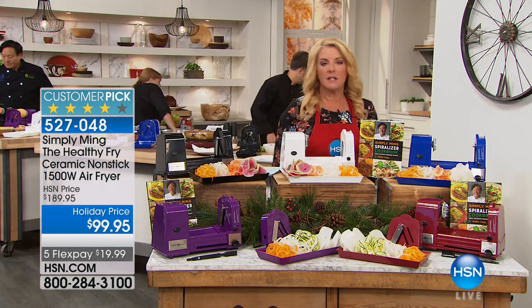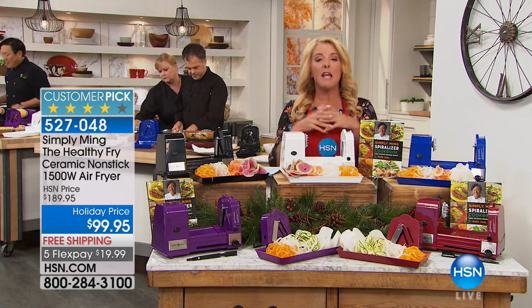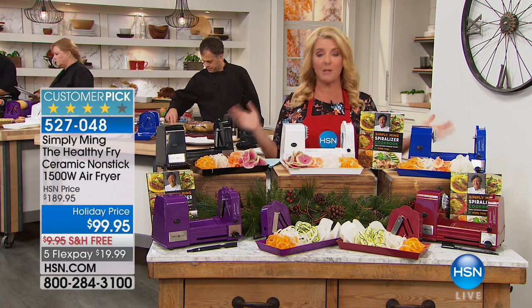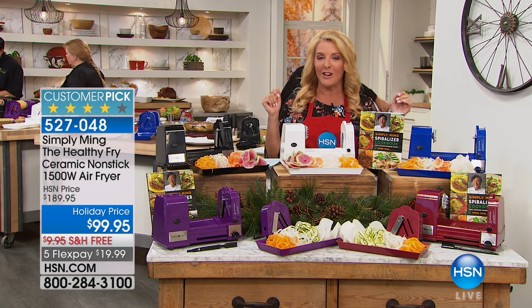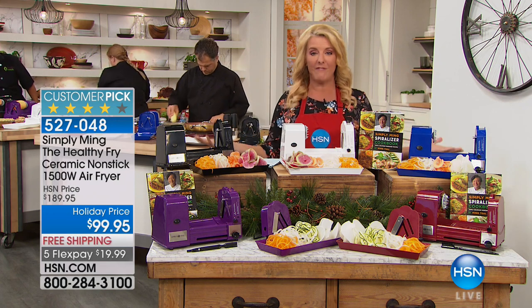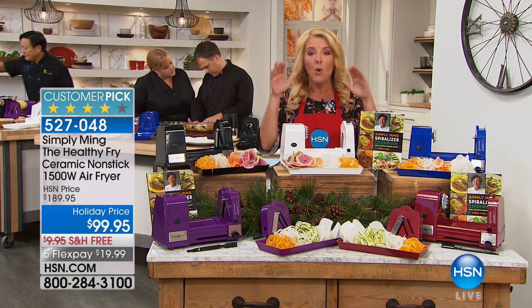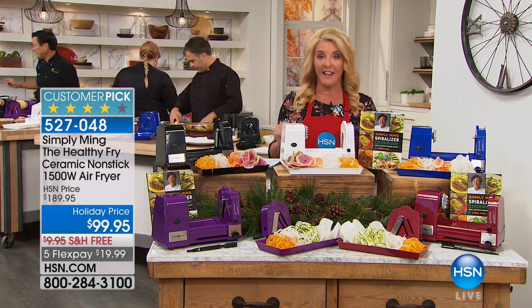So, spiralizing — what's that all about? It's taking vegetables and fruits and being able to eat healthier, creating an immense amount of volume with very little product. It's really the rage in cooking nowadays. The problem is all the other spiralizers out there are difficult to use — they're cumbersome, they're not consistent. Well, Chef Ming has completely reinvented the idea of eating healthier, prepping quicker, and spiralizing so you get more bang for your buck with this electric automated unit. And it is our very best value today.